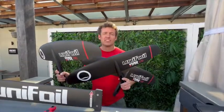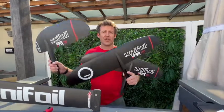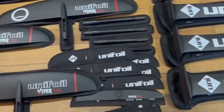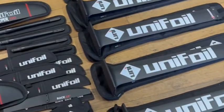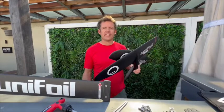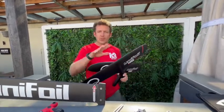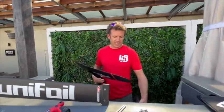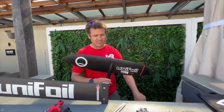Hey guys, Chris here from Kite Republic. Super excited to tell you that we have got the new Unifoil Vipers in stock now. We've got the 150s, 170s and 190s here ready to go. If you are after that super high speed and performance 130, maybe some towing, maybe someone really small paddling into big stuff, then we can get that one in. But for now we've got the other sizes ready to go.